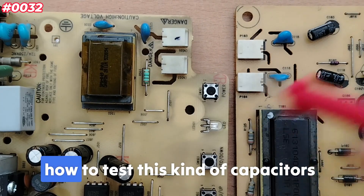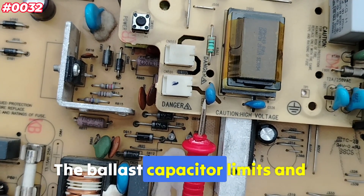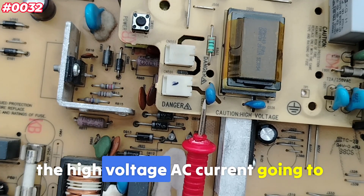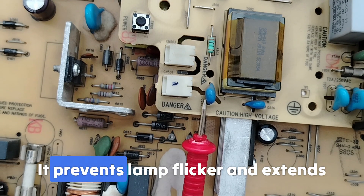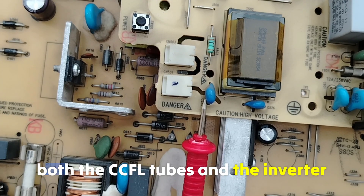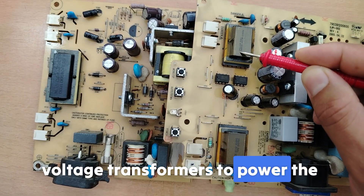As always, we'll begin with the theory part and then move to the practical part. The ballast capacitor limits and stabilizes the high voltage AC current going to the cold cathode fluorescent lamps (CCFLs). It prevents lamp flicker and extends the life of both the CCFL tubes and the inverter, working alongside the high voltage transformers to power the backlights.